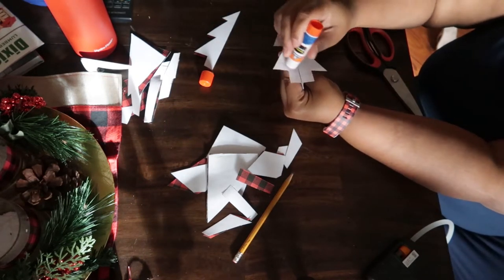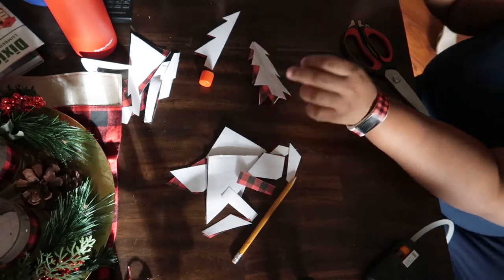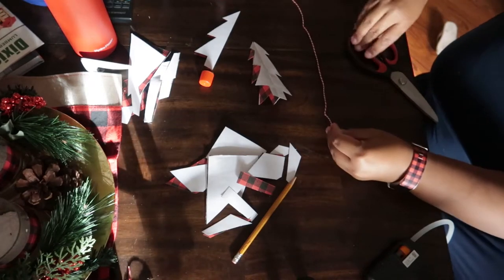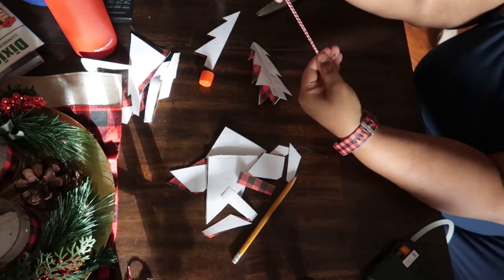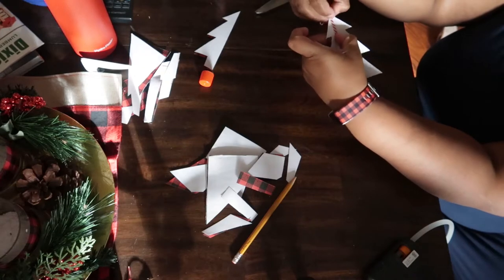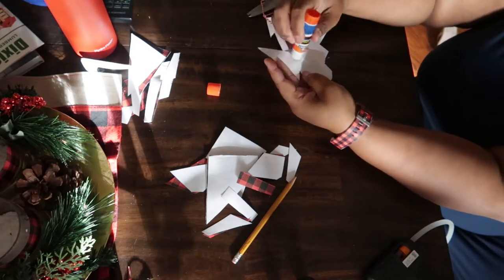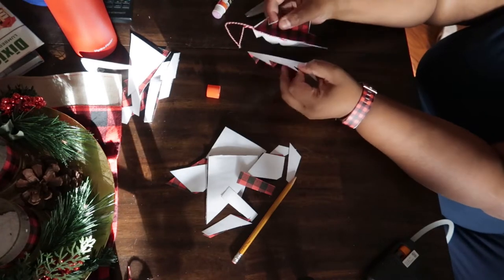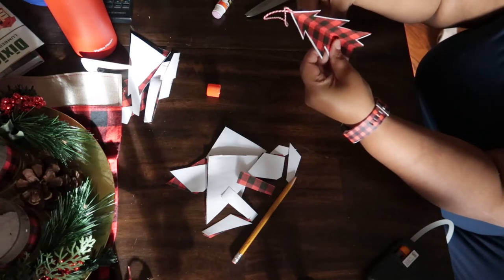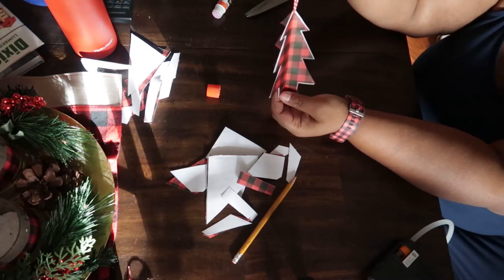I'm going to be gluing down my twine as well — about ten inches of twine. You're going to create a loop just like you did on the first project, and put that twine in the middle of the trees. Then you're going to glue your first half to your second half. Since I only have three, I'm just sandwiching the loop of twine in the middle.